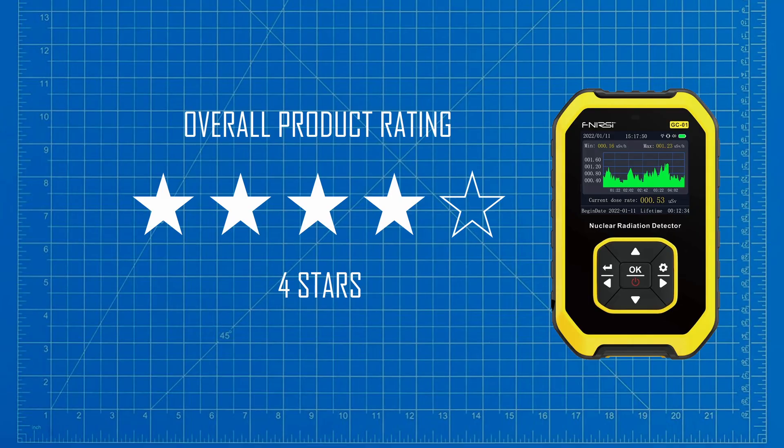I am going to award this product 4 stars out of 5. This is with the caveat that I am rating the original version of this product, and that I am comparing it to other low-cost, entry-level Geiger counters.